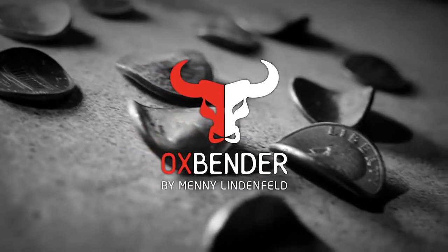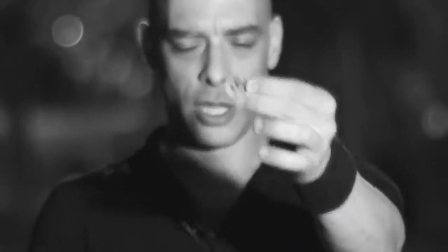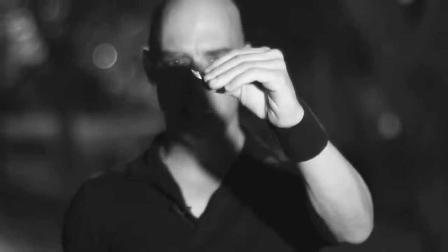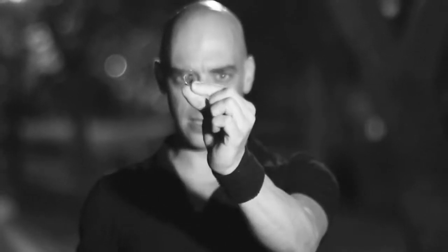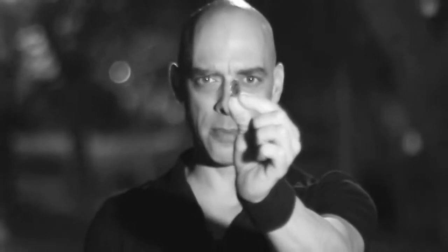Now here is what happens: a spectator takes out the coin, signs the coin, you then instruct the spectator to hold the coin in his hand like this, you do your thing and when he opens the hand the coin is bent. As you can see I have bent this coin and I have done it in front of the camera using just one hand. This is how good the Ox Bender is.